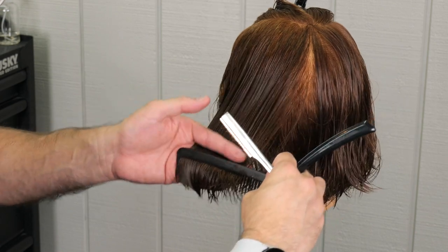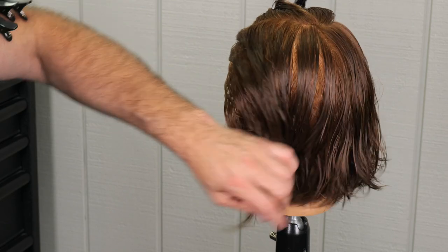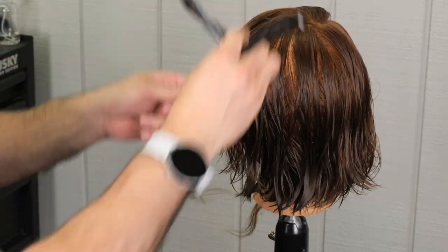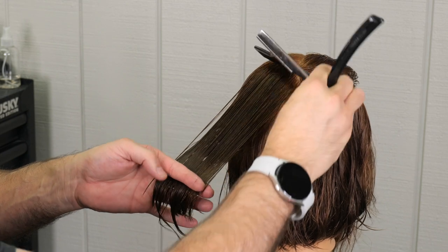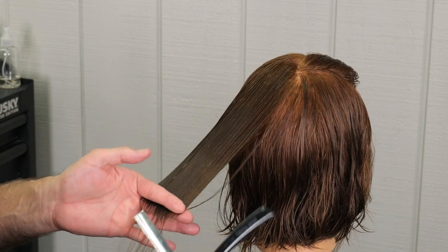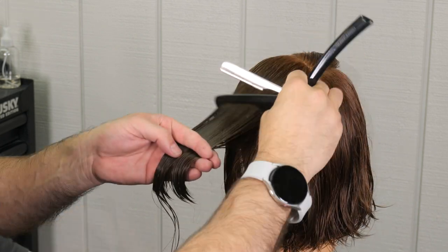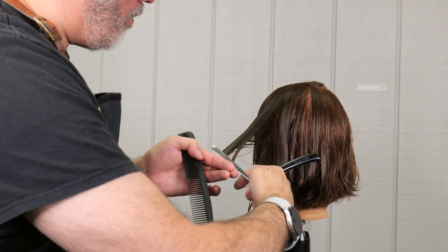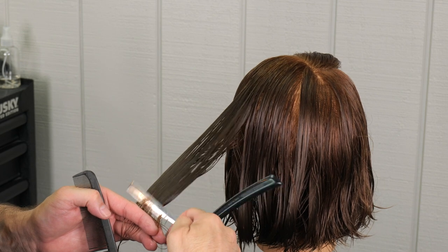Going back through and making sure anything that hangs out that's not quite to my liking, I just take those little tips off and check the texture and check the length. It's looking pretty good so we'll move on to the last section on this side. I want to evenly distribute everything across the parting as I work around the back. There's not a whole lot of hair for me to flat panel with the razor so I'll cut from one side to the other, which will introduce a little bit of movement, but since it's on the top we're not too worried about it.